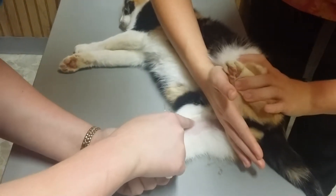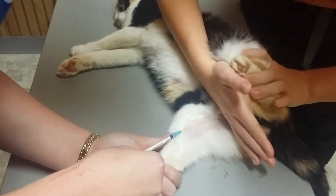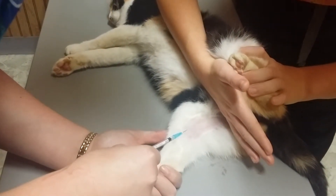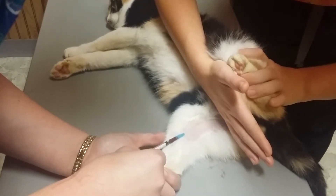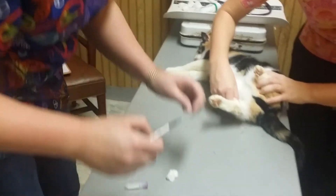I'm going to locate the vein. I'm going to make sure my bevel is up, and I'm going to ask Whitney to let off and hold and apply pressure for 60 seconds.